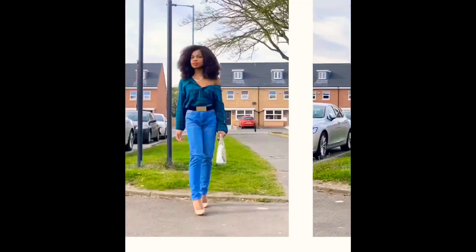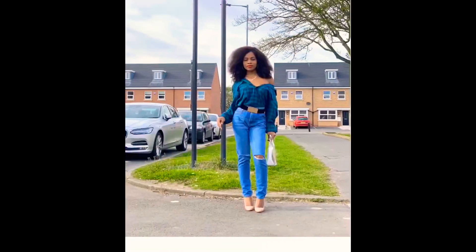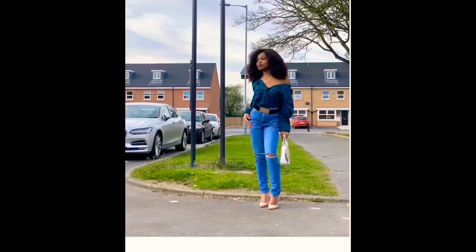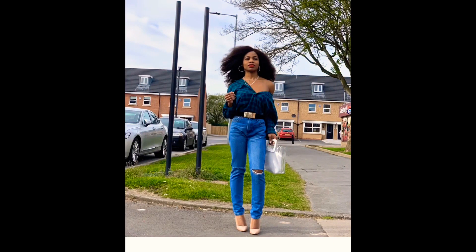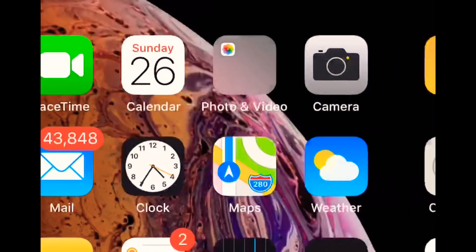Sometimes, depending on the clarity, I use just two out of the three apps. Those are Snapseed, Lightroom, and VSCO. First of all, I import my favorite picture into Snapseed and go to the Tune In tab. I increase the brightness, increase the saturation, and sometimes reduce the highlights.